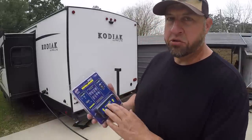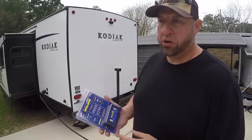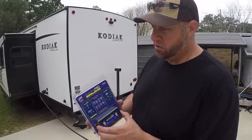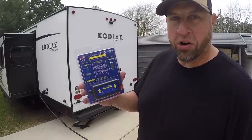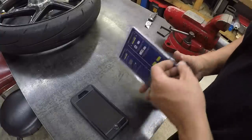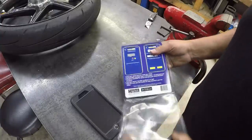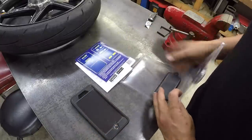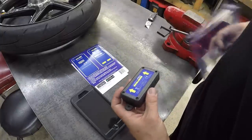You don't have to use it on a camper — you can use it on any kind of trailer you want: a concession trailer, a food truck, or anything like that. So let's go ahead and get started on this install. The first thing we need to do is open it up, get it out of the packaging, open up the app, and get this thing hooked up.